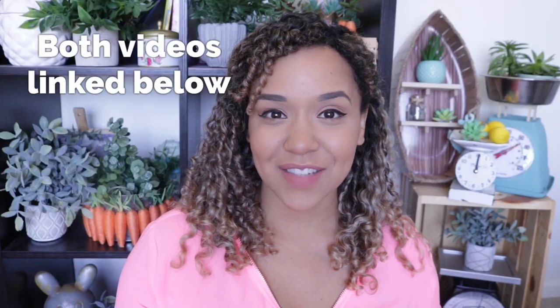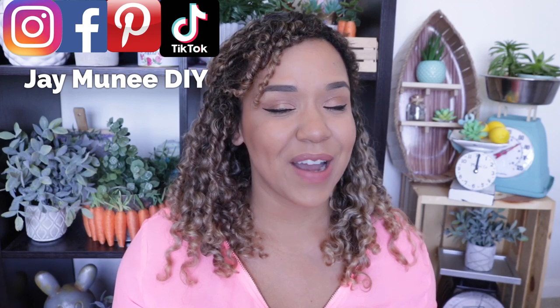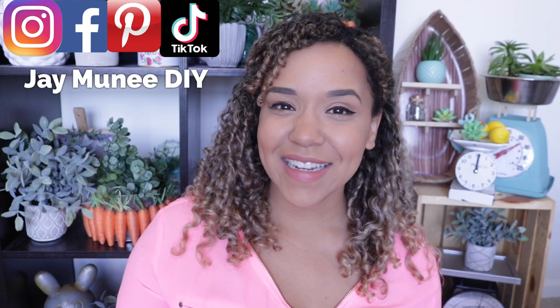I really hope that you enjoy this video and stick around by subscribing to this channel, because once you hit that subscribe button we instantly become best friends. And please click that notification bell — make sure it's set to all so you know every time I post a video. If you like these ideas, please don't forget to give this video a big thumbs up, and let's go ahead and get started.